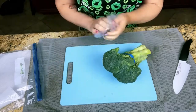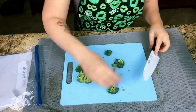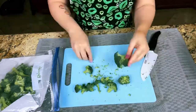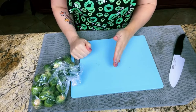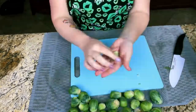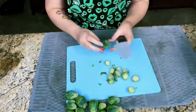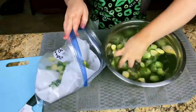Next we're going to cut up our broccoli into small bite-sized pieces for the stir fry. Next we're going to have our Brussels sprouts — we're going to cut them in half and throw them into our water to rinse them. Then we're going to rinse them really good and then get them in the bag.